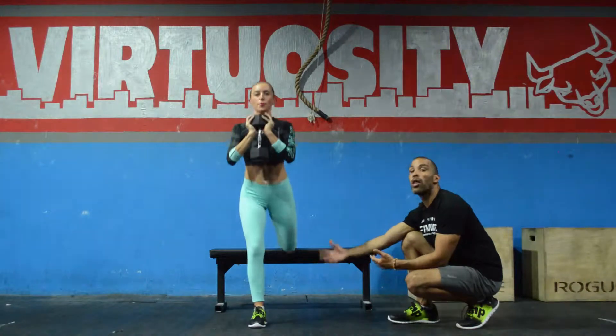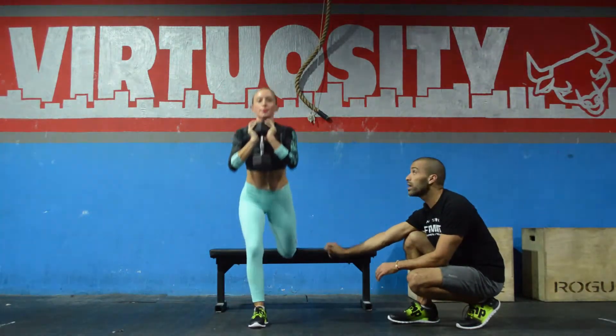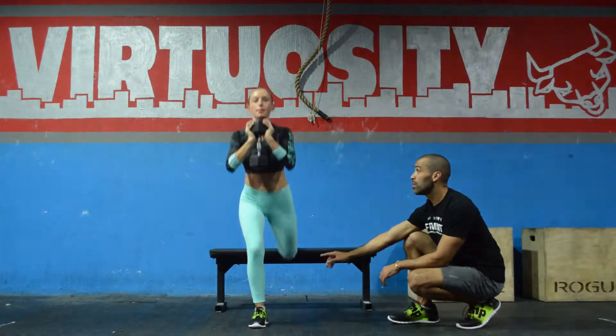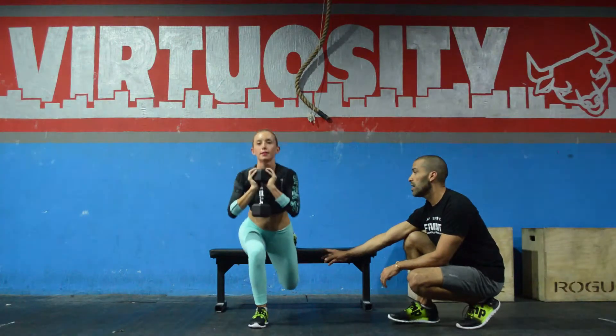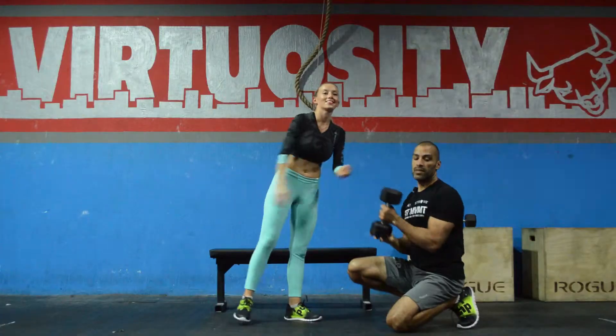Your objective is not to go all the way low. Do a range of motion that allows you to do this movement perfectly well. She's going to inhale as she goes down and exhale as she goes up. And that is the dumbbell rear foot elevated split squat.